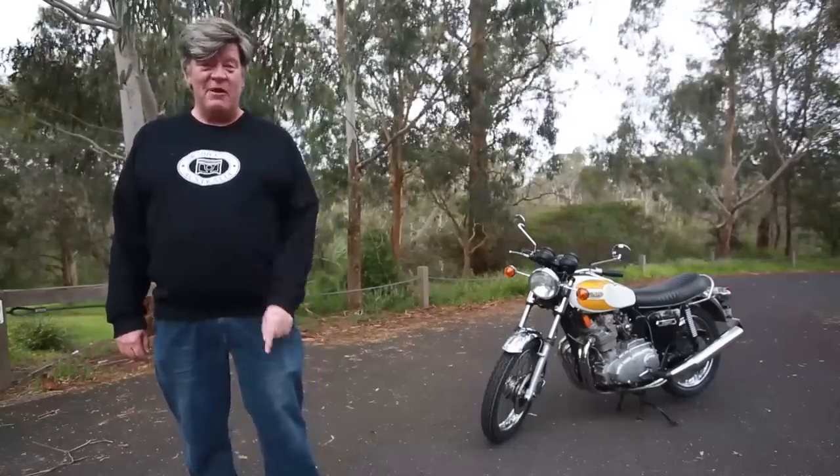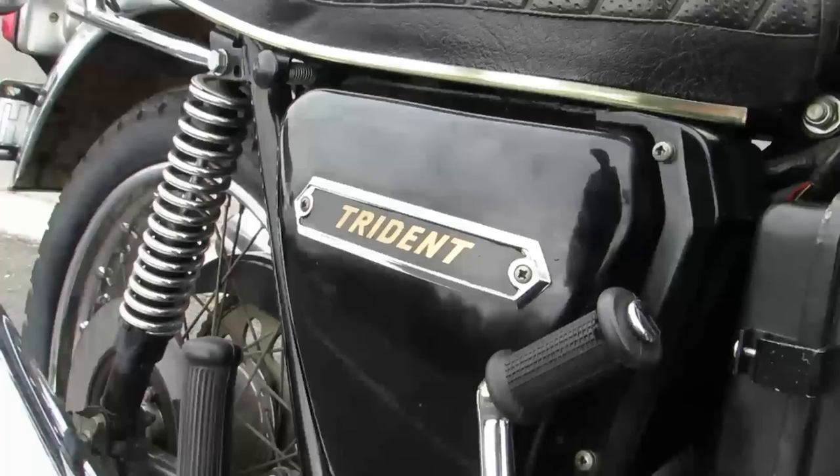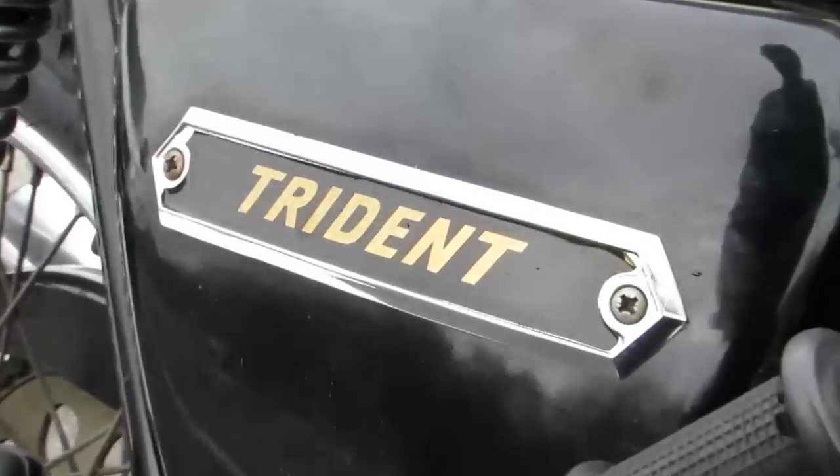G'day, I'm Guy Allen and welcome to Motorcycle TV. Today we're playing with this lovely thing, a Triumph T160 Trident from 1975.